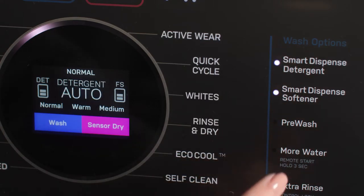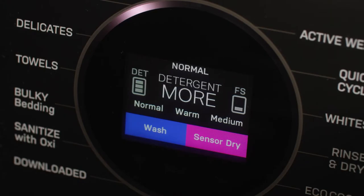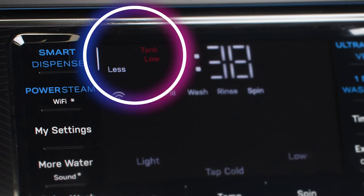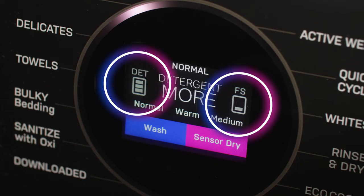Pressing the Smart Dispense button on the control panel will change the amount of detergent used. It can be set for auto, more, and less. On UltraFresh Front Load washers, these amounts are reflected in the options area. For the combo, this information is shown on the LCD screen.